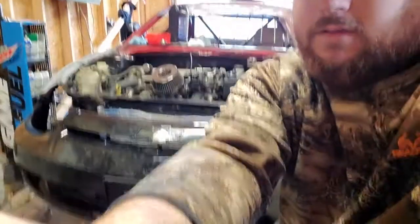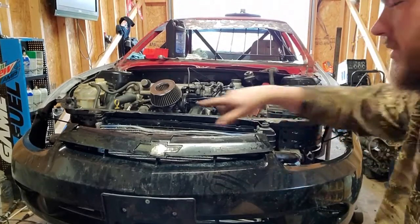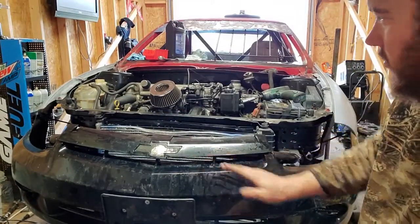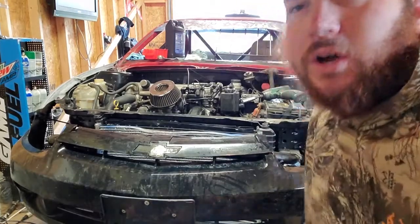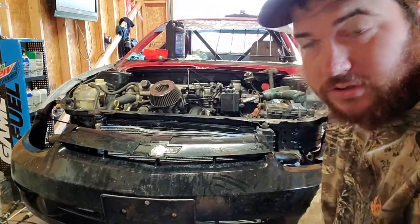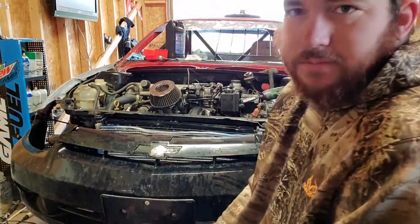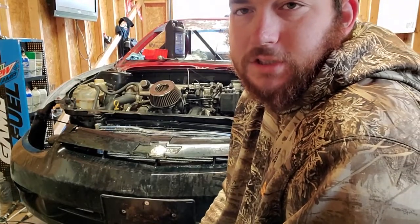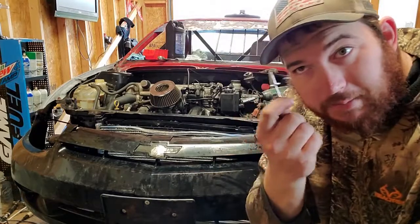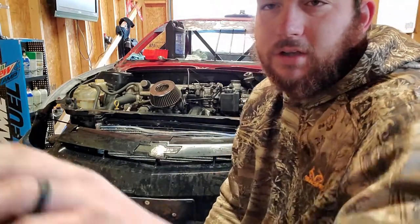The front bumper's on — just temporarily, I gotta put pop rivets in each corner. Now we are going to be working on the driver's side door first. Then we'll start up the air compressor and get the pop rivets. Once we get the door on, I'll catch you guys there.